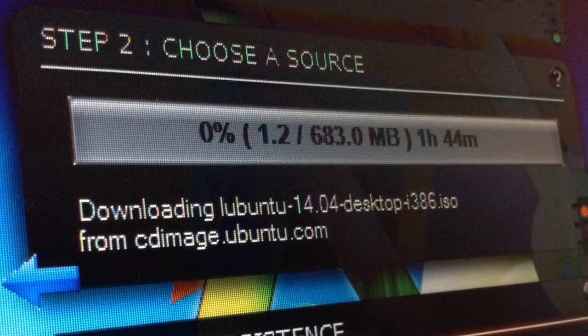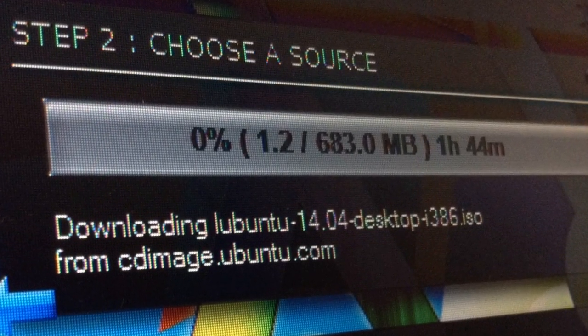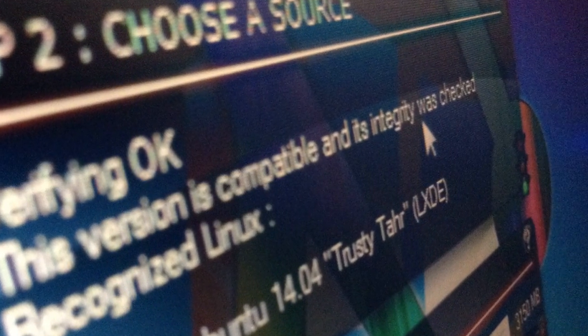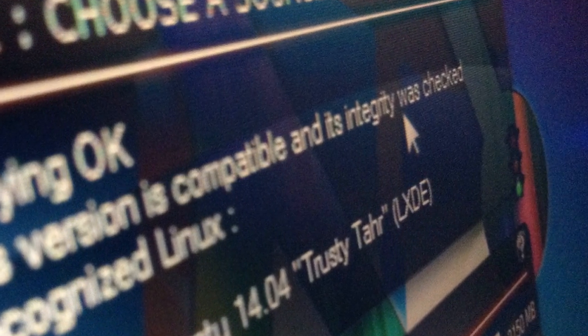So now you're going to need some patience, because this could take anywhere from 10 minutes to even a few hours. Once it's done, you should get a message that says Verifying is OK. This basically means that it has been tested before to run on a live USB.